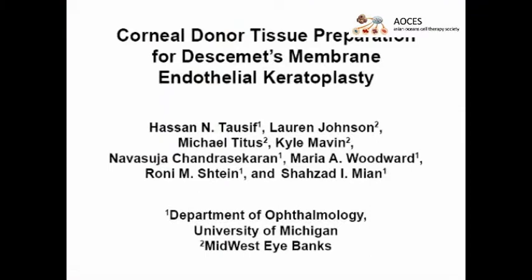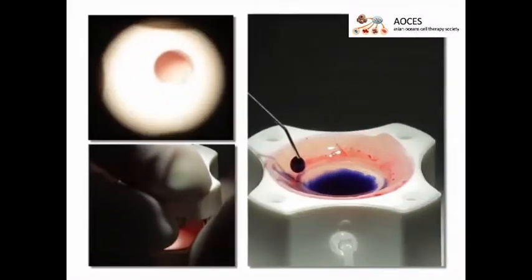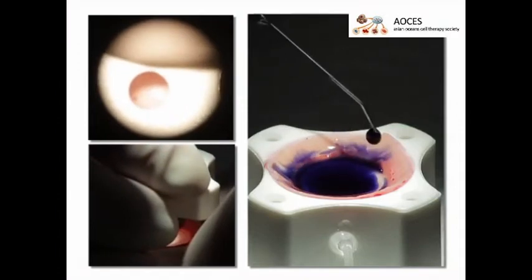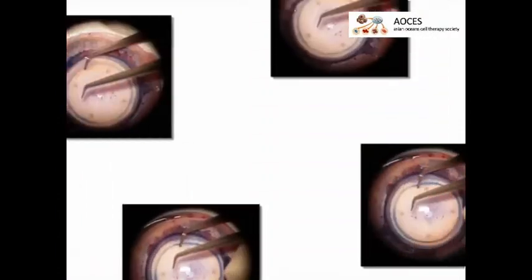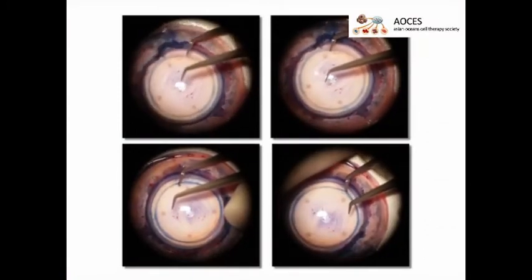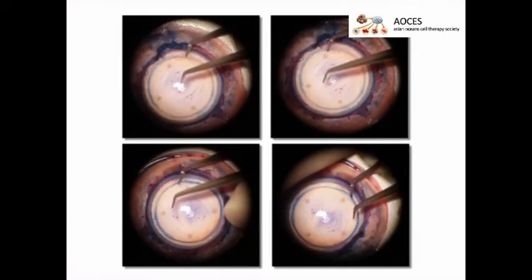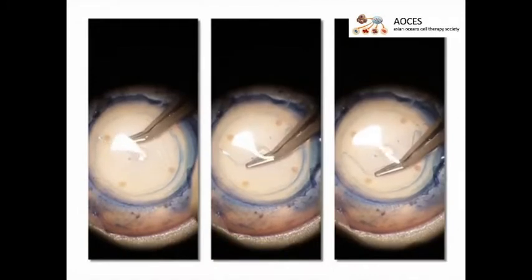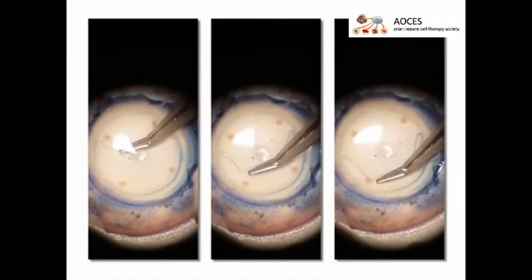The overall goal of this procedure is to prepare Descemet's endothelial tissue for DMEK insertion. This is accomplished by first performing a partial trephination and applying stain in order to visualize it. Next, a 360-degree partial dissection at the trephinated line is performed between the stroma and Descemet's membrane. Then the Descemet's membrane is manually peeled from the stromal bed, leaving only a small hinge attached.